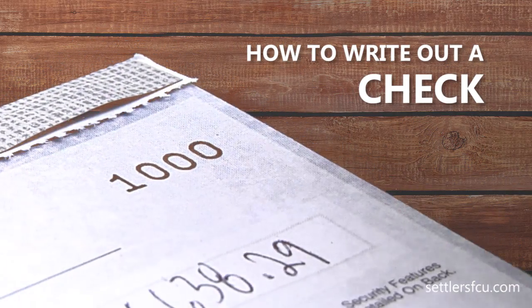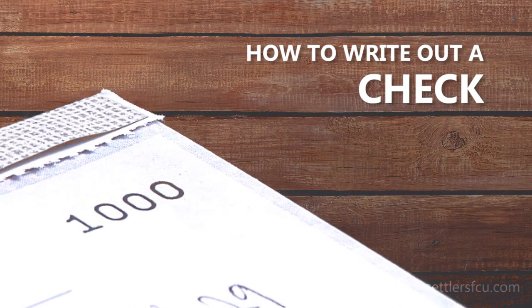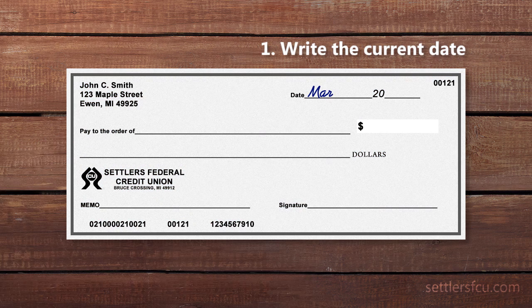If it's the first time you've ever written out a check, or it's been a while, here is a quick video tutorial. Start by writing in the current date near the top right corner. Use today's date.